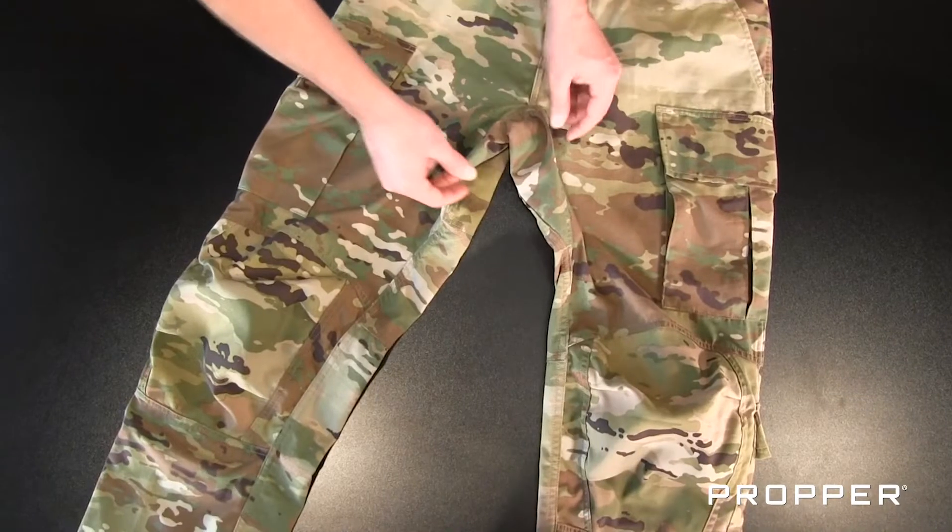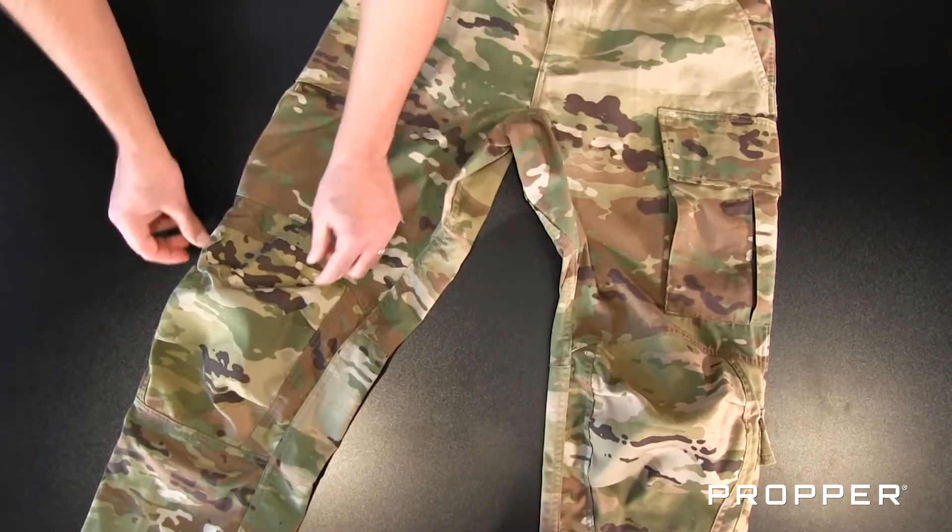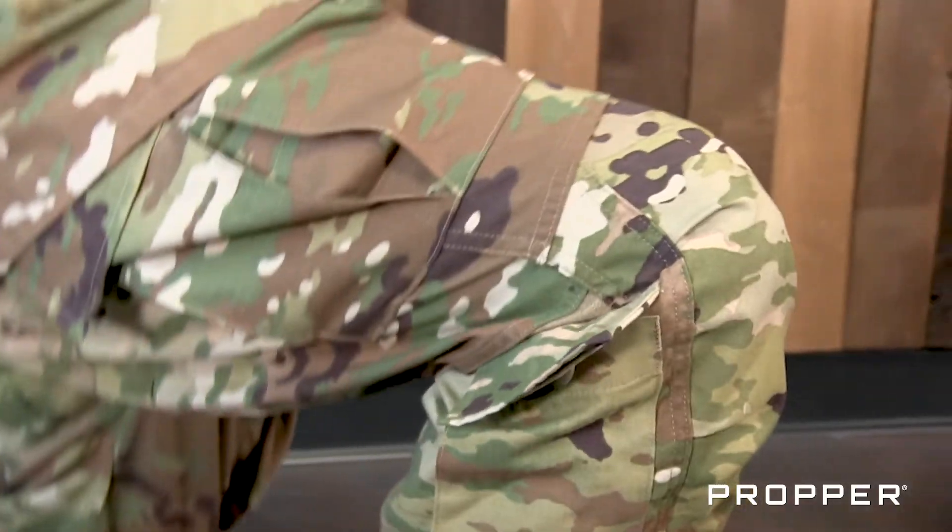These trousers are going to feature a gusseted crotch and a reinforced articulated knee to help aid in mobility.